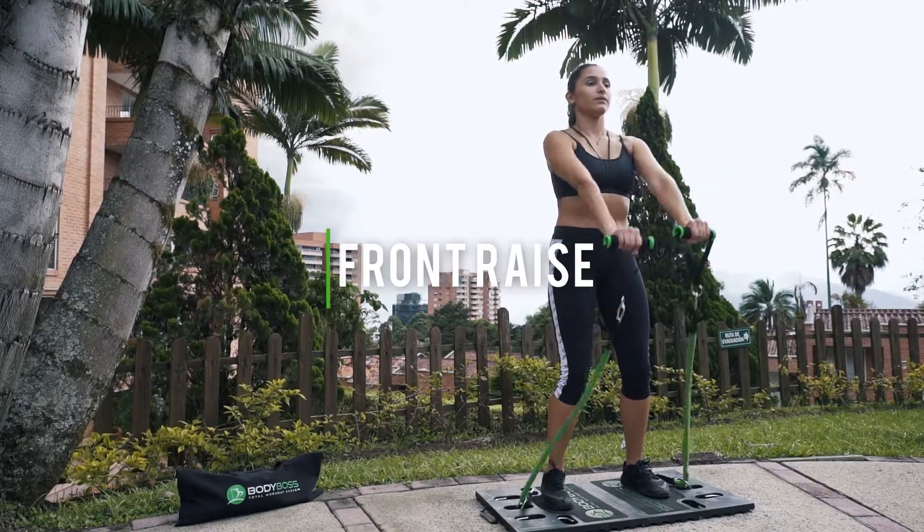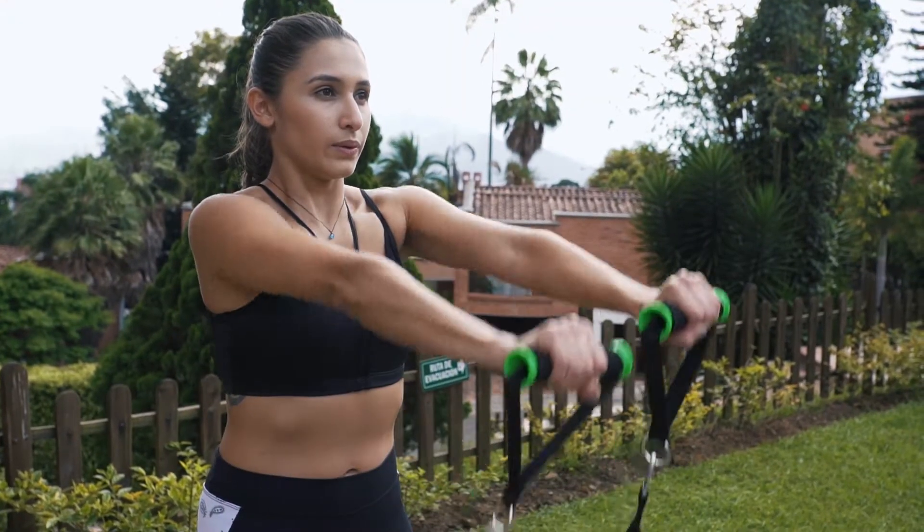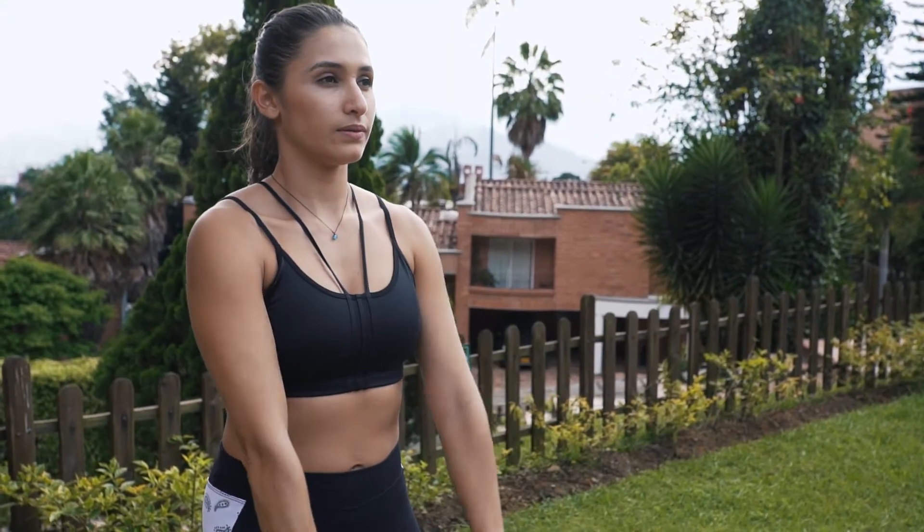Front raise. These are great for the front delts. Keep the core engaged and lift the weights to about shoulder height.